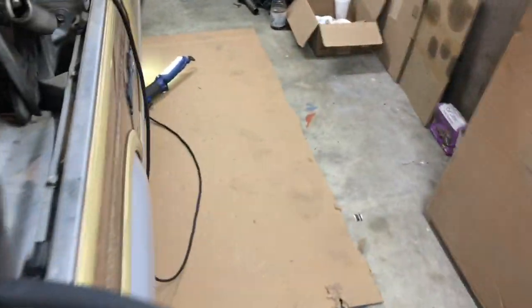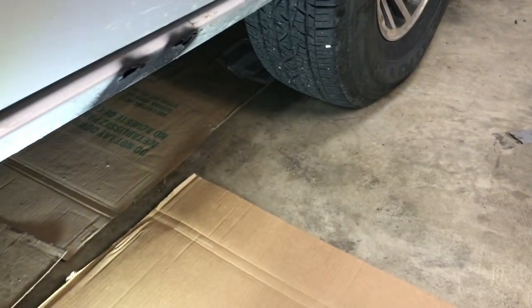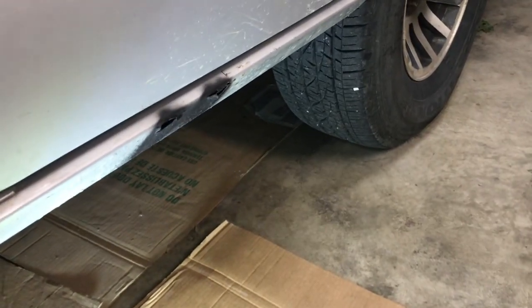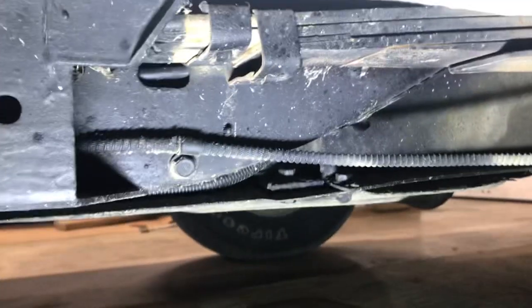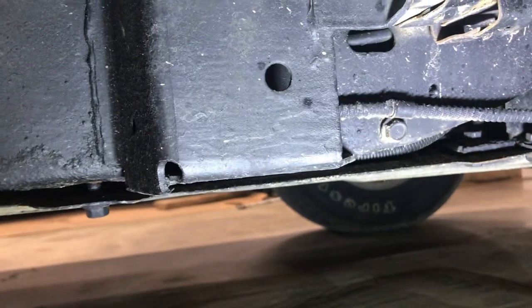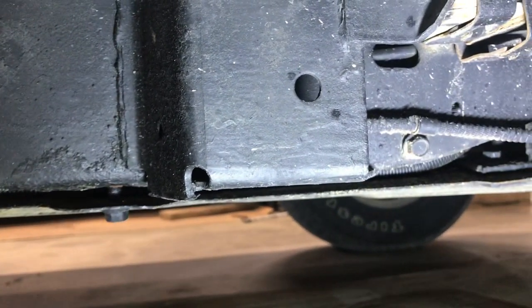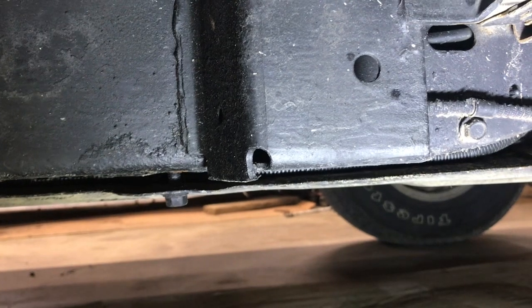One of the major things I found when looking at Wagoneers in the Midwest is rust. This one came from Arkansas so it didn't have that issue, but watch out for the frame being completely rotted away — particularly on the driver's side where the spring perch connects to the frame. There are patch panels available, but this area is commonly gone on Midwestern trucks. Of the several Grand Wagoneers I looked at, probably nine out of ten were rusted there. Salt on the roads is the culprit.